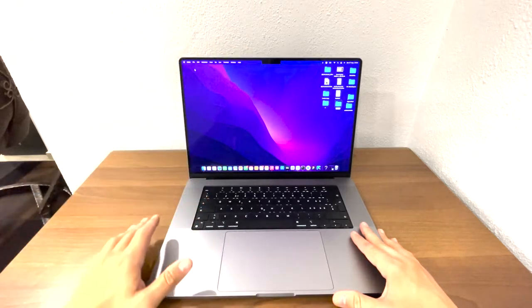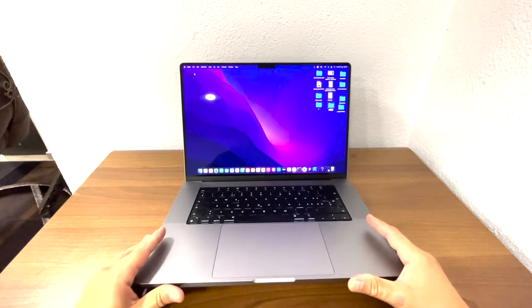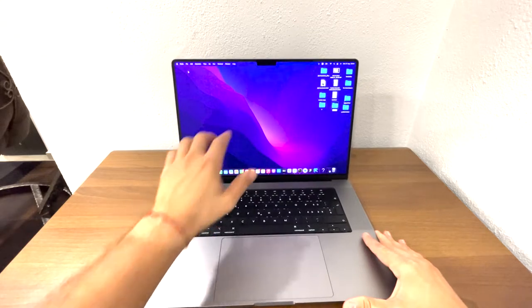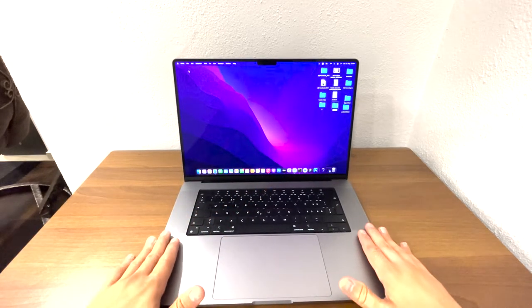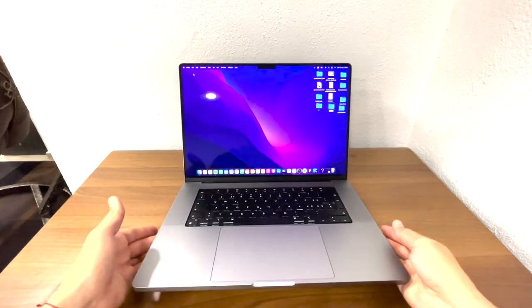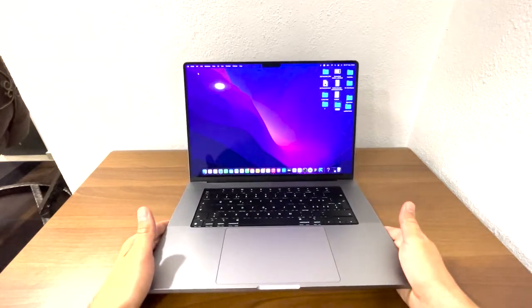Here we have the camera — it's a small notch, something like on iPhones. The small camera is in the middle along with other sensors. Next to the keyboard on both sides, you have speakers.